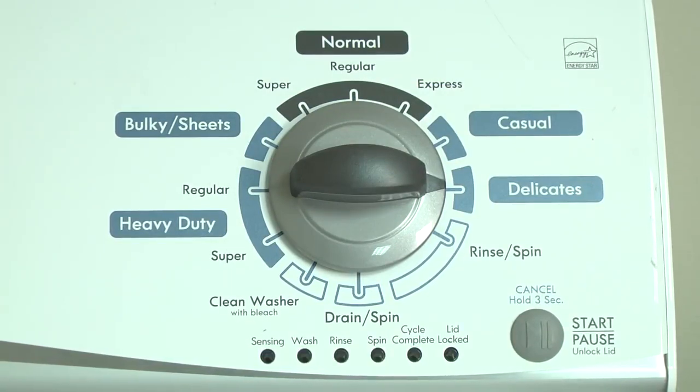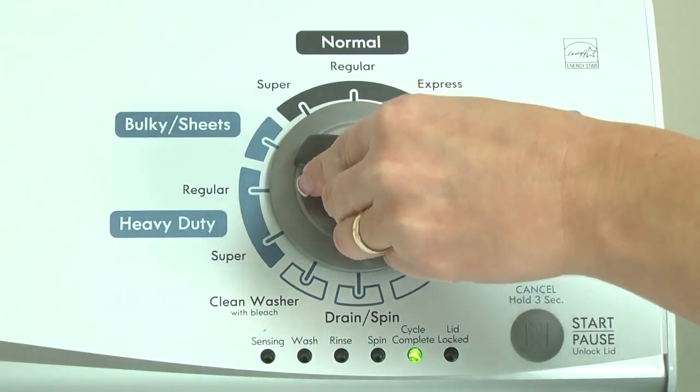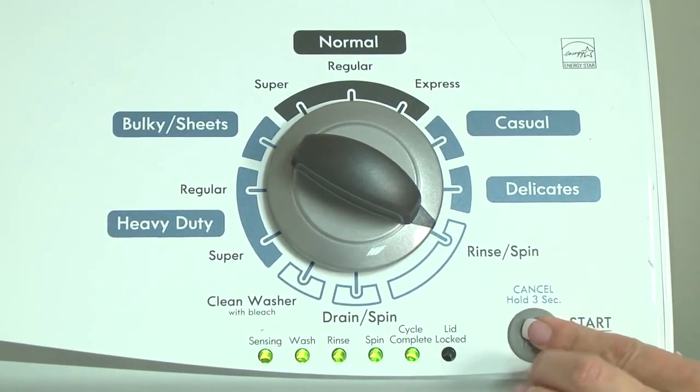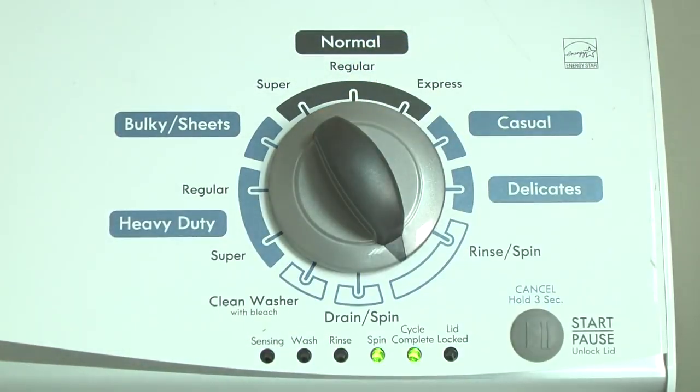If the status lights don't blink, turn the control dial 1 complete rotation counterclockwise to reset the control and then try again, this time turning the knob faster. With the washer in diagnostic mode, follow these steps to display the error code lights: turn the control dial 1 click clockwise, press the start button, then turn the control dial 1 click clockwise to display the first saved error code. The control displays up to 4 error codes. Just the sensing light flashes if no error code was recorded.